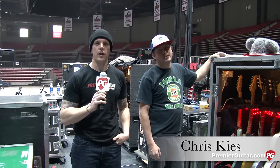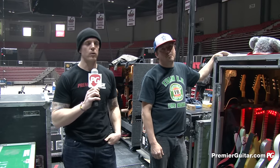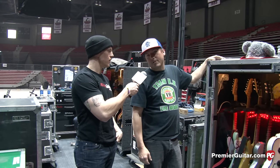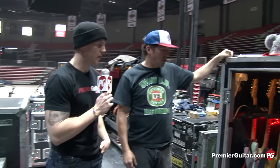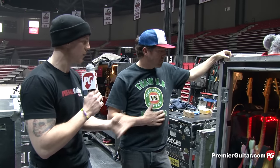Hey everyone, this is Chris Keys for PremierGuitar.com, hanging out outside of Chicago just before the Green Day Tour with Billy Joe's tech Hans. How you doing, Hans? Very good, man. Thank you for taking the time out of the tour rehearsals to show us all the gear, so let's dive right into the guitars.